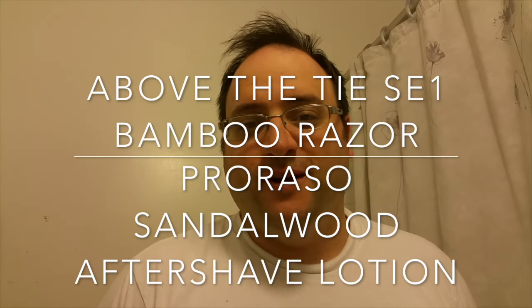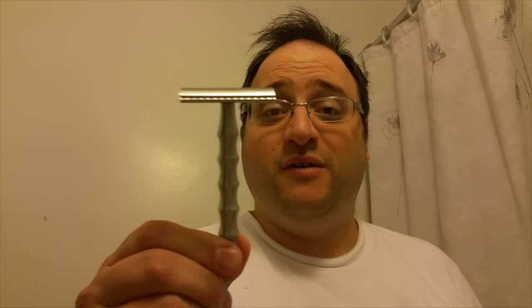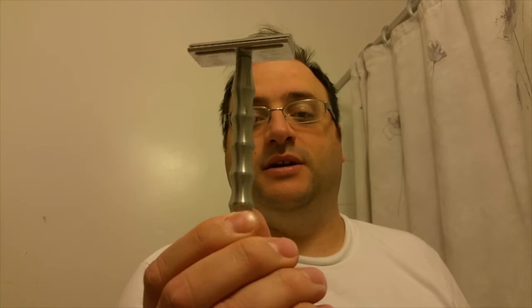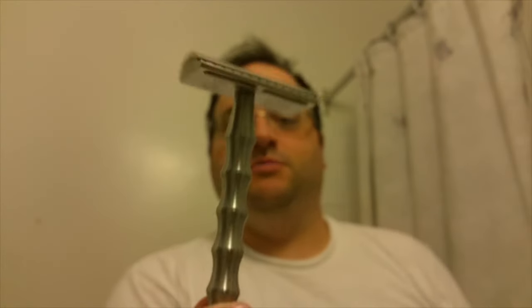Hey guys, welcome to another review. I am pretty excited today — I've got a couple of new products to talk about. One of them is something I've been waiting a long time for: the Above the Tie SE1 Bamboo Single Edge. What a beautiful, beautiful razor. Look at that. It's really, really nice.